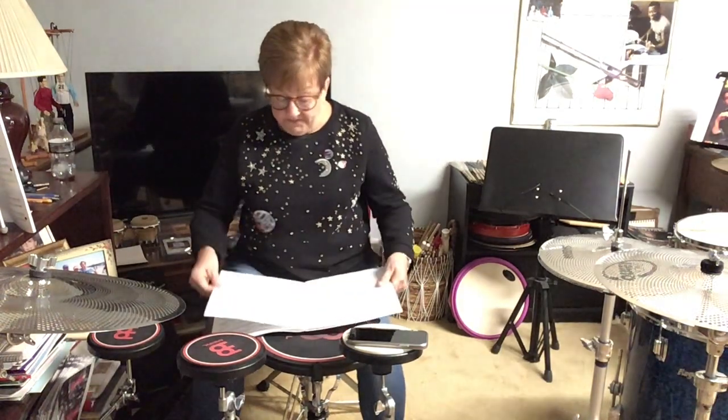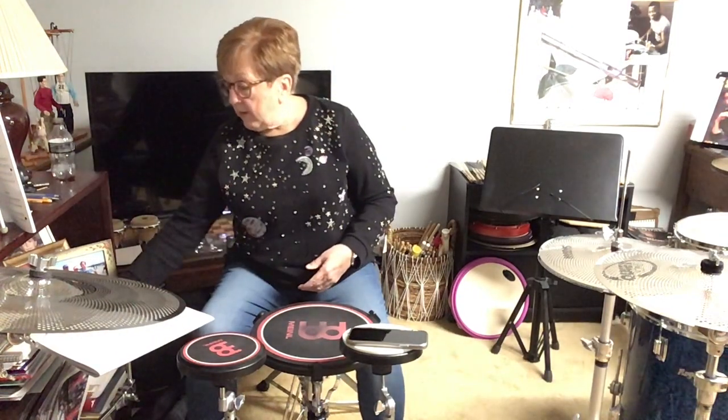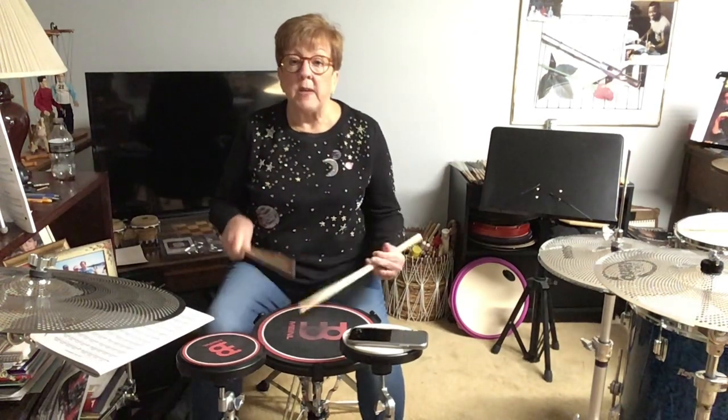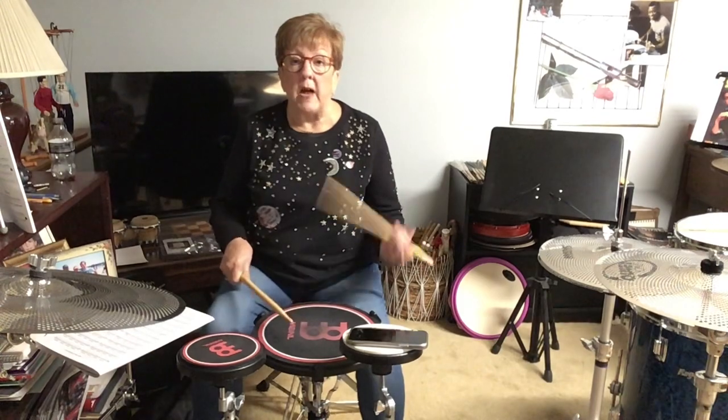So on line 5 — that's the paradiddle that everyone knows — you'd count: 1 and 2 and 3 and 4 and, 1 and 2 and 3 and 4 and.